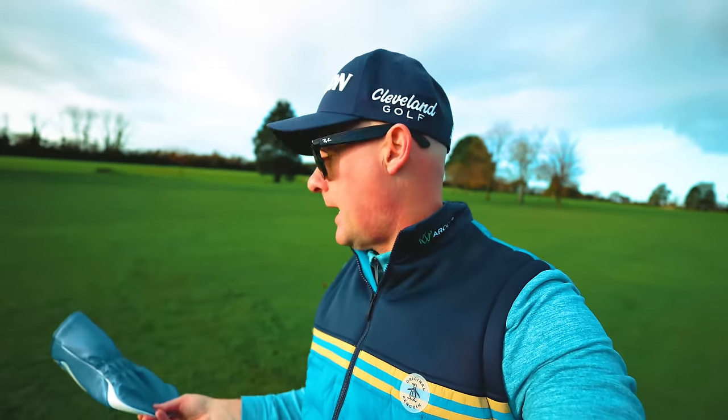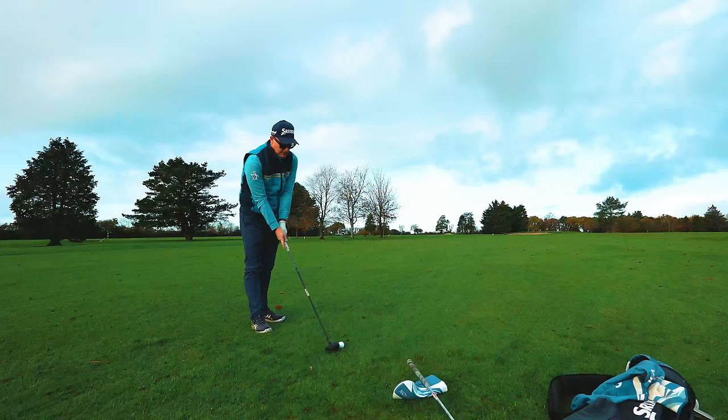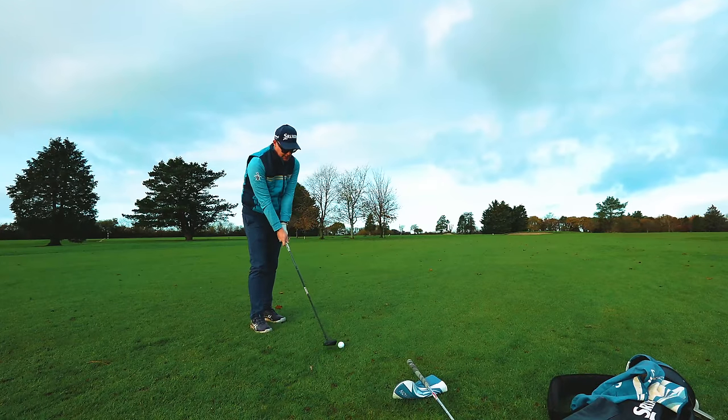To kick us off, we need to grab a head cover and a spare club. I've got my fairway wood here, I'm going to get an iron out, and I've got a head cover. This drill is going to deal with the main issue fairway woods cause for so many golfers.